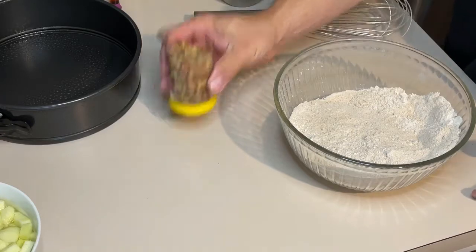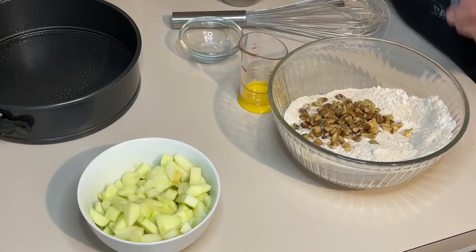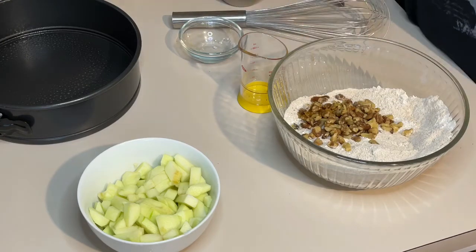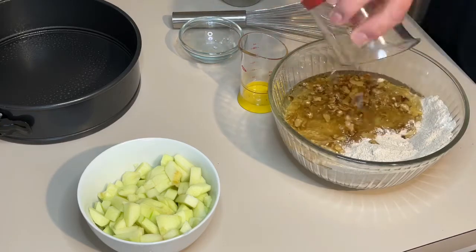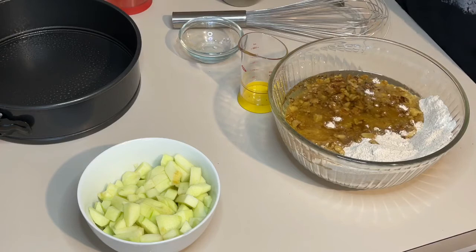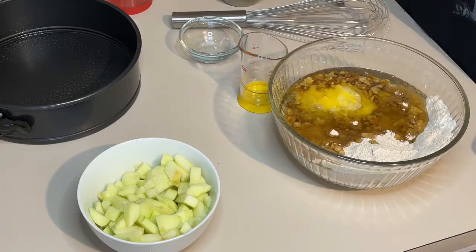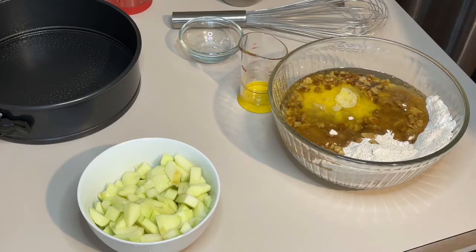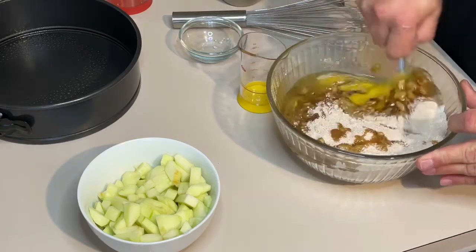Into this, we are going to put one half a cup of walnuts, one teaspoon of vanilla, one cup of vegetable oil, and two eggs beaten. I'm just going to grab a fork and stir this. It reminds you of a muffin mix — if you ever make muffins, the batter for muffins is what reminds me of.